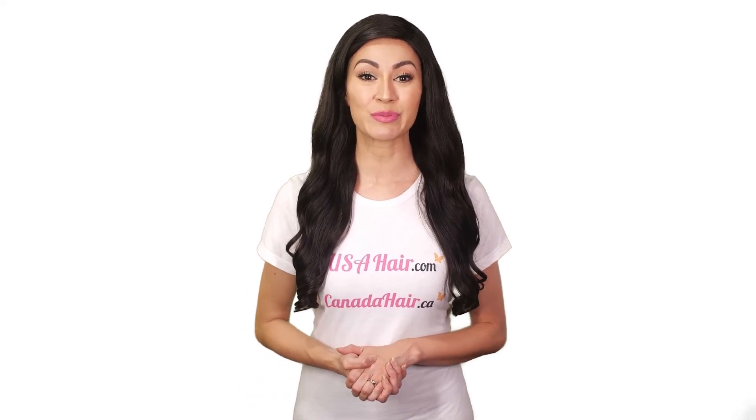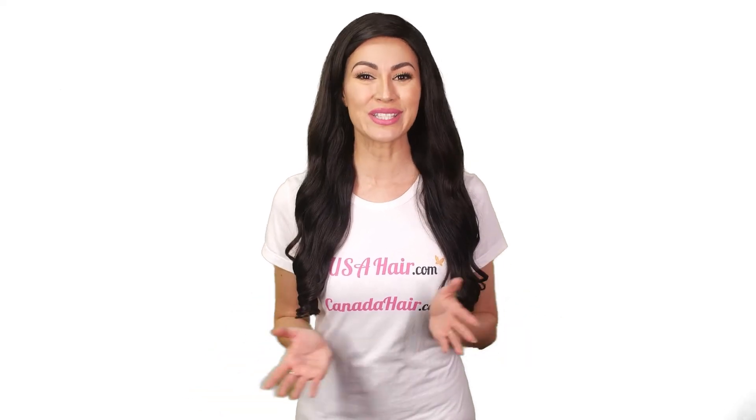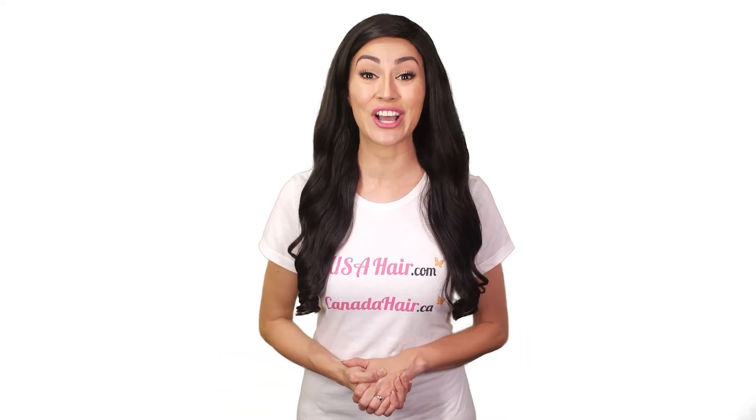For more advice and tips on men's toupees, visit our websites usahair.com and canadahair.ca today.